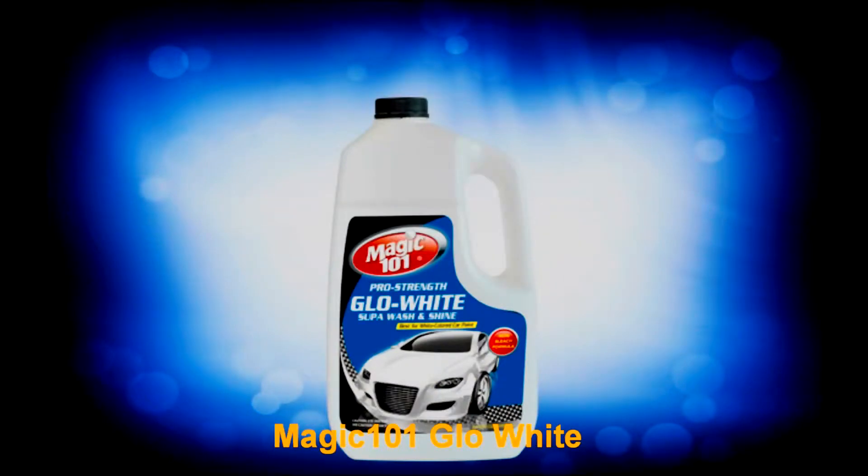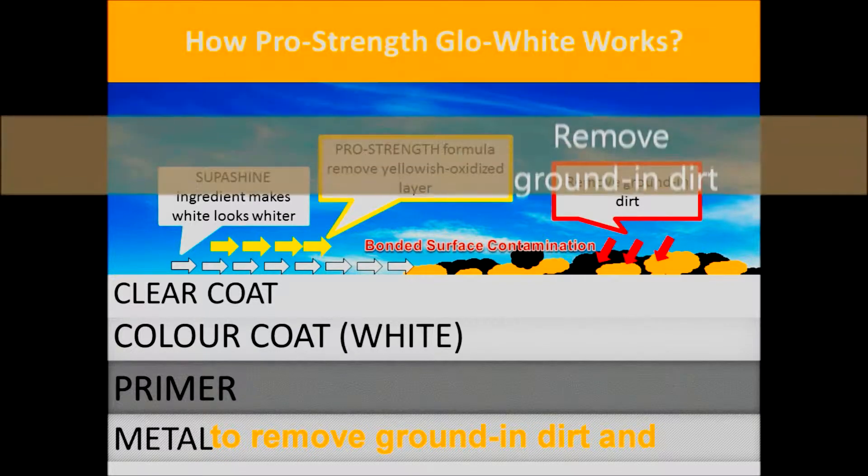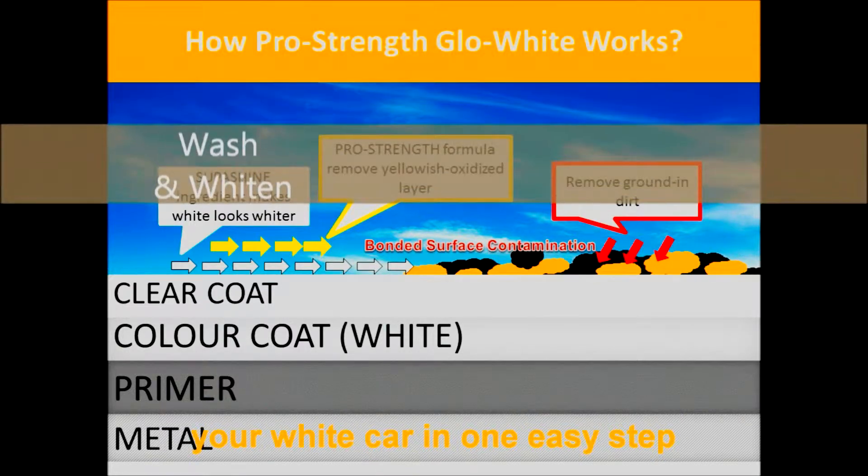Magic 101 Glow White is an evolutionary car wash that gives you the fantastic result to remove grime and dirt in the yellowish oxidized layer. Dramatically wash and whiten your white car in one easy step.